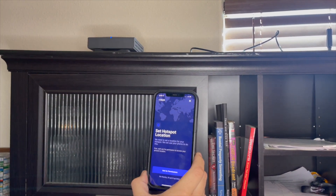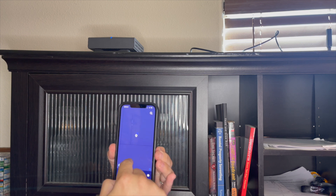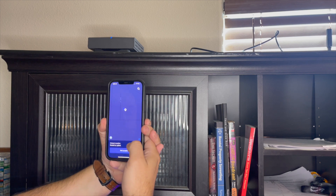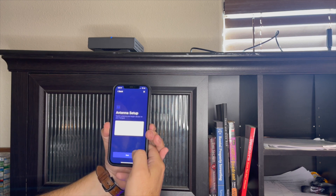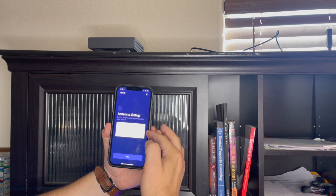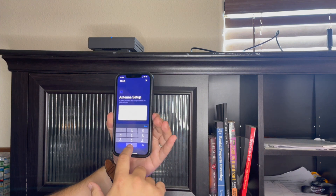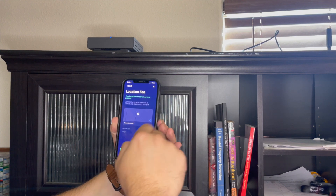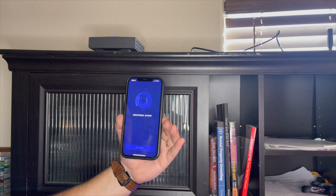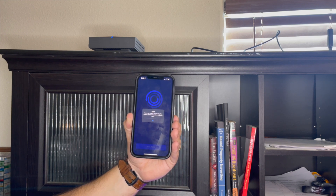We're going to set up my information. I've already connected the internet to the Bobcat, so we're going to set the location — it's asking for my permission. There we go, it's going to give me the dot right there, line it up. Set location. That's the 4.0 dBi antenna — the one it comes with. Height in meters, we're just going to put zero. Set your location, set in Helium, register my hotspot. There was an error — please try again.